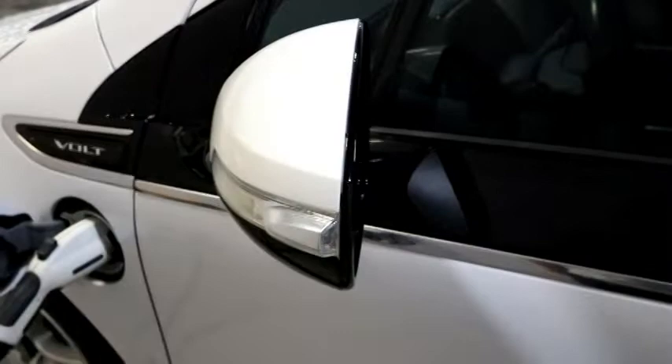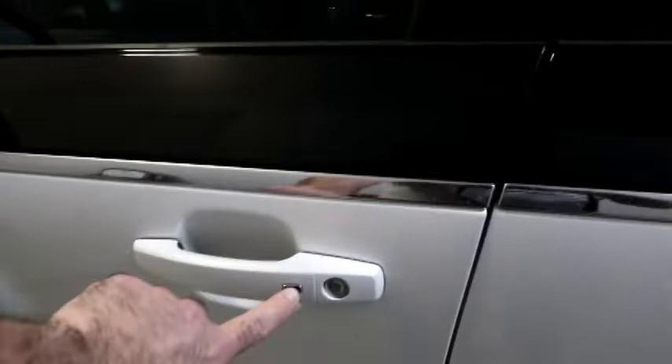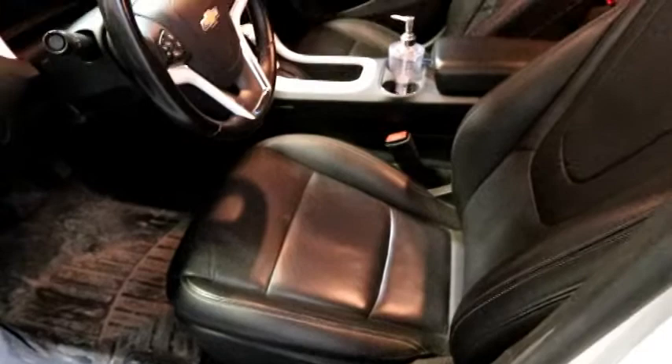You're going to notice indicator lights here on the mirror — it's a very aerodynamically set up mirror to let air pass right around. We have keyless entry, so you can hit the button to open. Looking at the interior of this one, having all the options, it has leather seats.